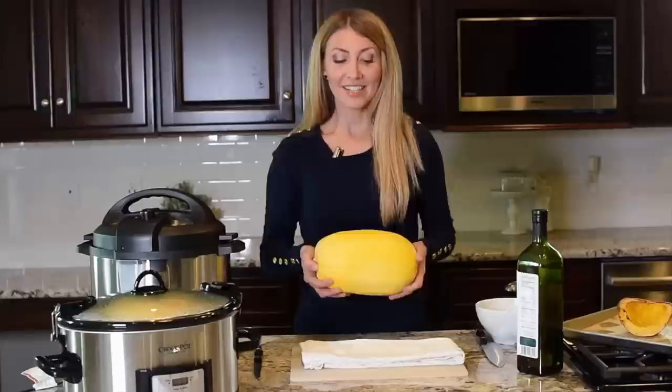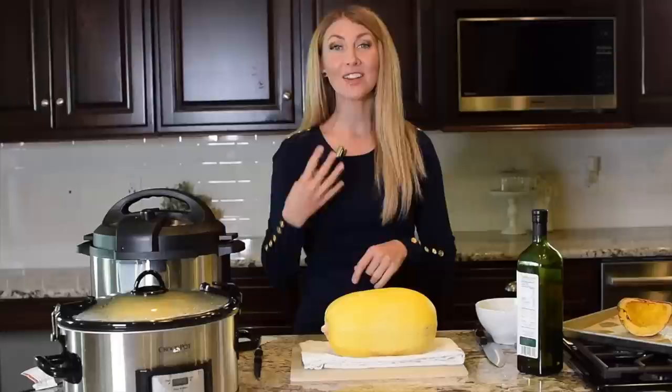Spaghetti squash is one of our favorite vegetables to eat. Today I'm going to show you how to cut a spaghetti squash and also four different methods to cook a spaghetti squash.